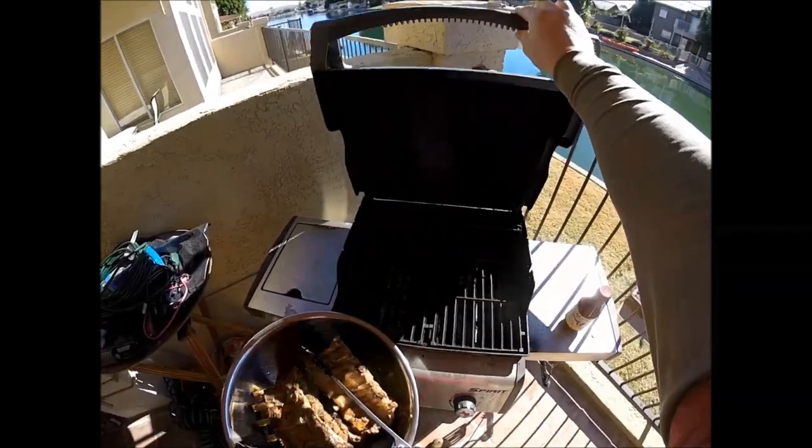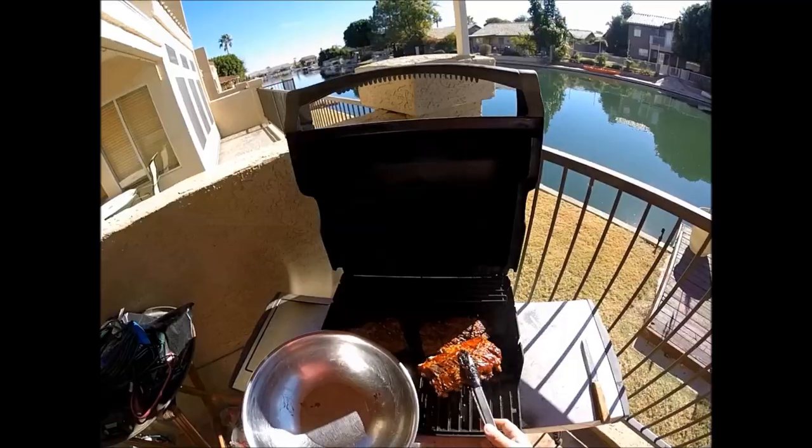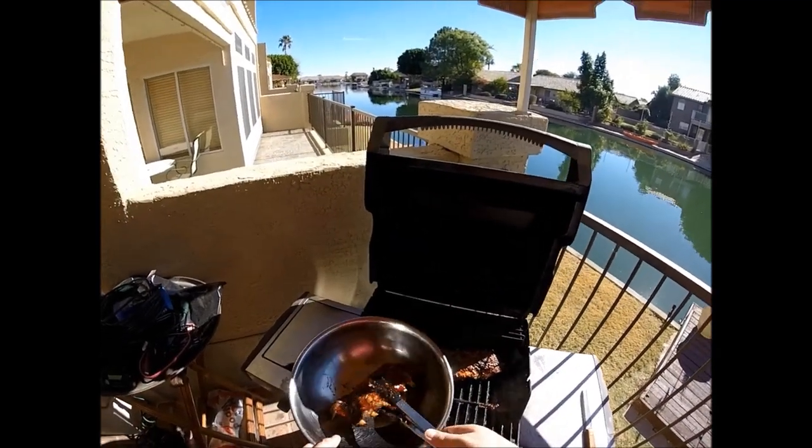That's Bill Johnson's. It's been about 15 minutes and they are done. See you in the next one.